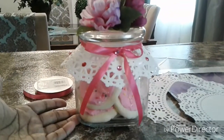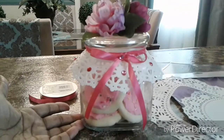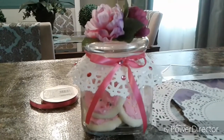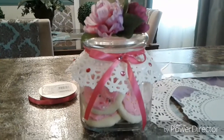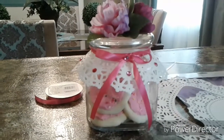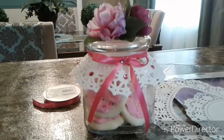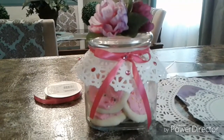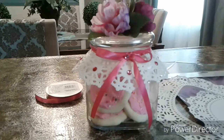I purchased some Priscilla curtains that I found at a thrift store — you remember the Priscilla curtains that were in our mom's kitchen, up to the window, and we thought they were so beautiful. That went along really well with the vintage theme.